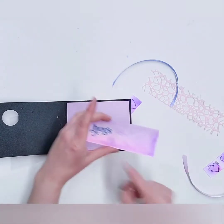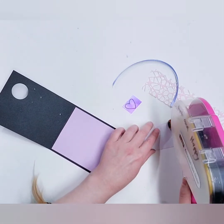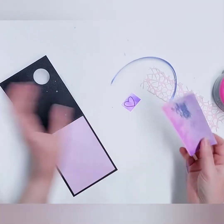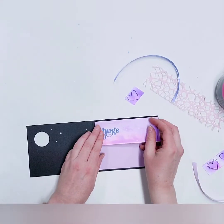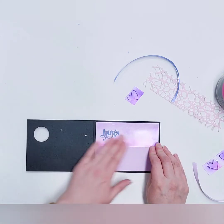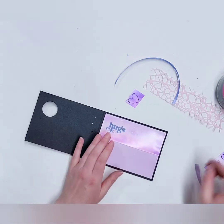I stamped the sentiment 'hugs' on the far left, which I thought was sweet. Now we're going to put double-sided tape on the back side of that piece on all four sides, and then adhere it to the top of our purple paper. Remember, this is the inside of the card — you haven't even decorated the front yet.